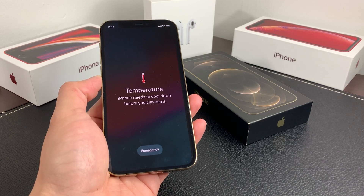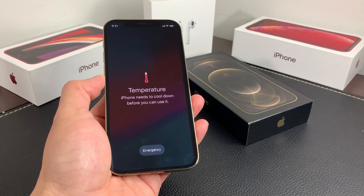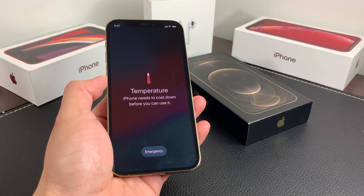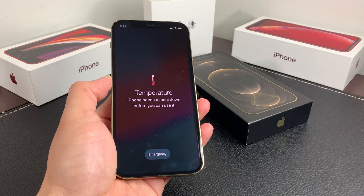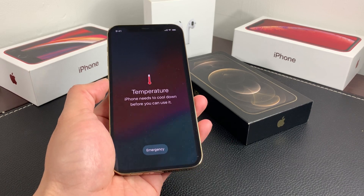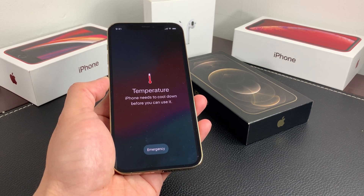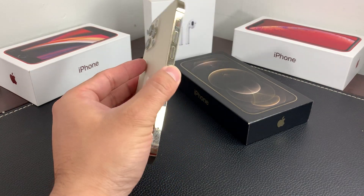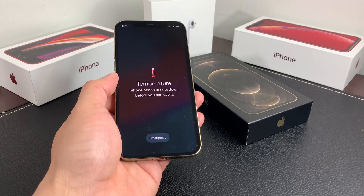Hey guys, TechAment here. In today's video, we're going to explain what this temperature warning sign means for your phone when it needs to cool down before you can use it. We're going to explain what this means, why it's happening, and how you can fix it. If you're new to the channel, we do a lot of tech news, reviews, and giveaways, so make sure to hit that subscribe button. Also, if you're in the market for a newer phone like the iPhone 12 Pro at a discounted price, check out the link in the description. So let's get started.